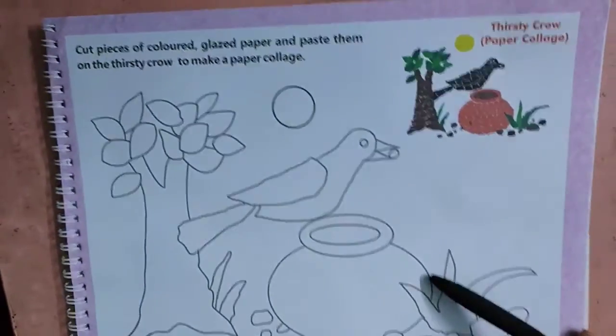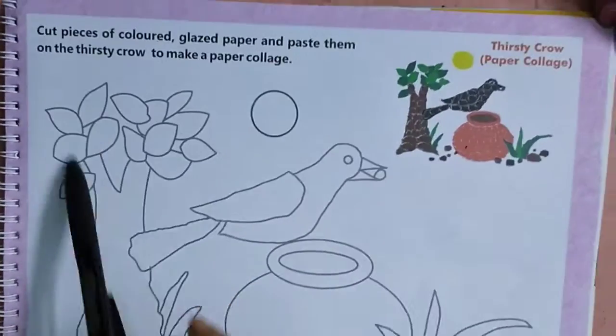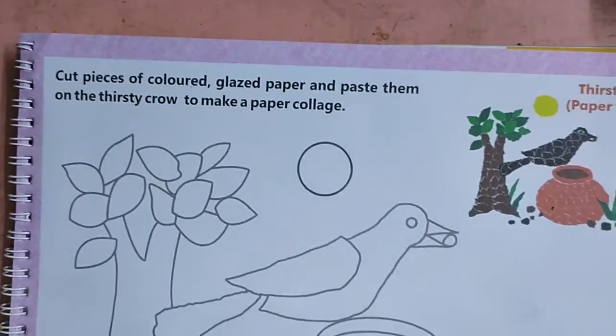Good morning class 2 children. Now let us start Go Creative, your SUPW. Everybody, you must complete it. In SUPW you have a grade.